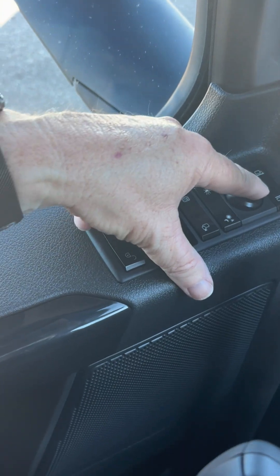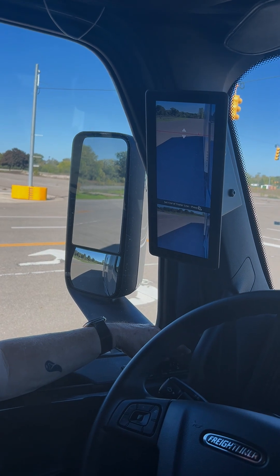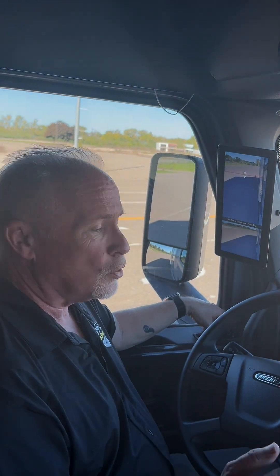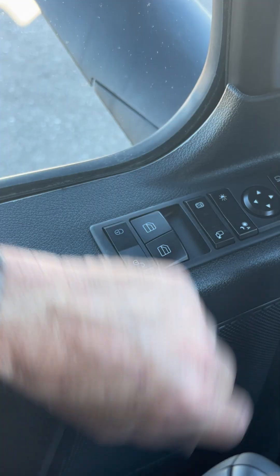Tap, tap, tap, tap — right there. That is truly the back of the trailer. You can trust it, and then to set it you just hit that little button again.